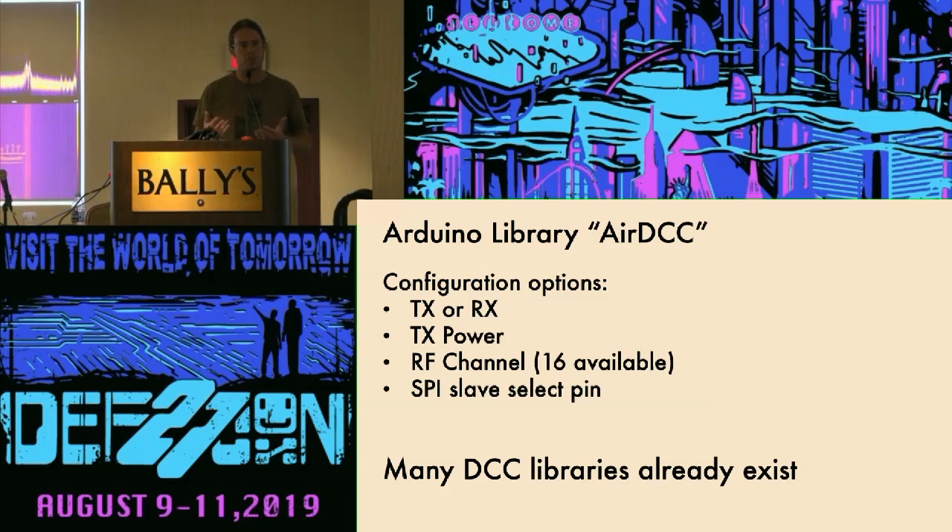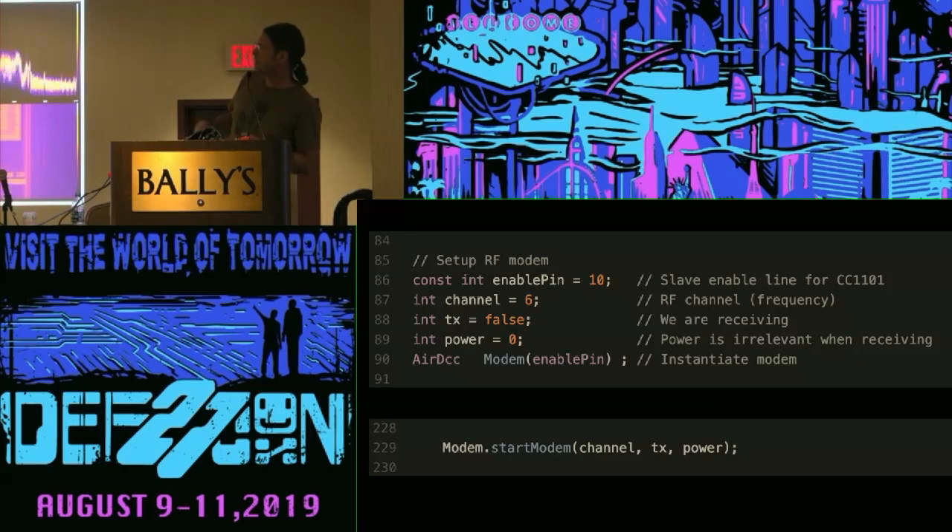Putting these together, you can create either a transmitter or a receiver. There are plenty of DCC libraries available for the Arduino ecosystem because people have been building their own wired DCC components for years. The only missing piece was the modem configuration, so I wrote a library that takes four inputs and allows you to dynamically configure the modem to do either transmit or receive, set transmit power, select the RF channel — the manufacturer has defined 16 channels — and set the slave select pin. You can put as many modems as you want on the SPI connection and operate them simultaneously, provided you address them individually.